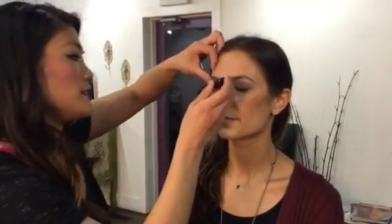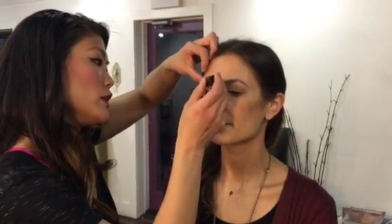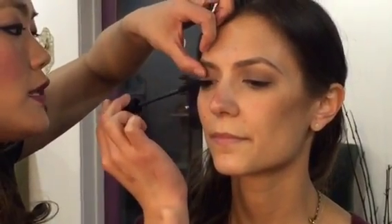I'm going to do a coat of mascara. I like to start at the base and really wiggle the brush — that deposits the most color and it kind of lifts the lashes as well.